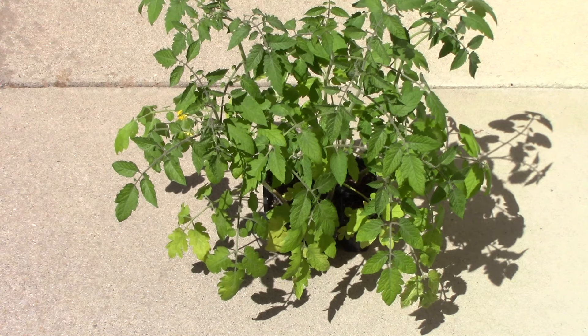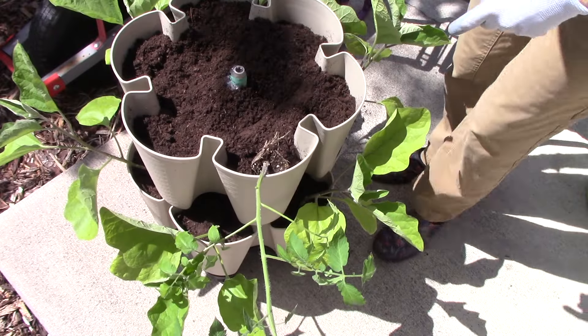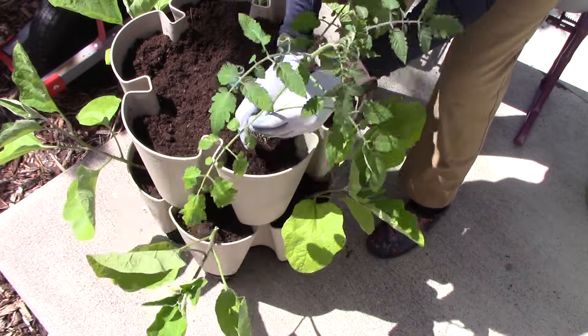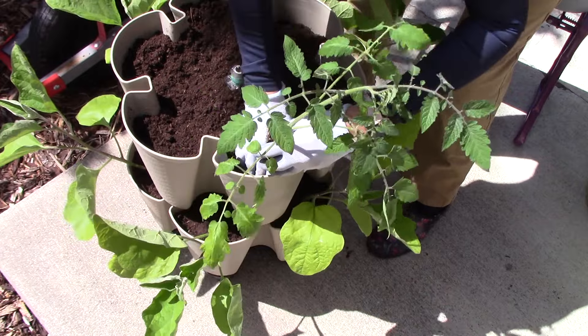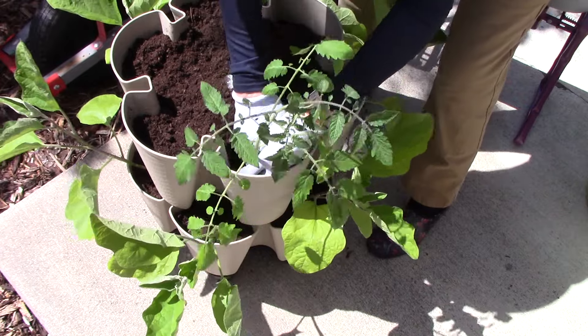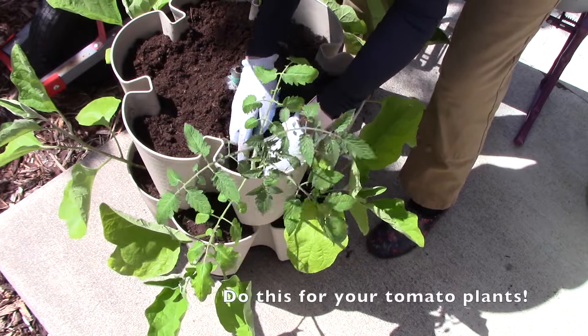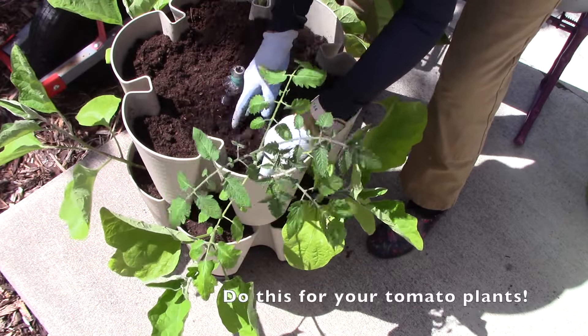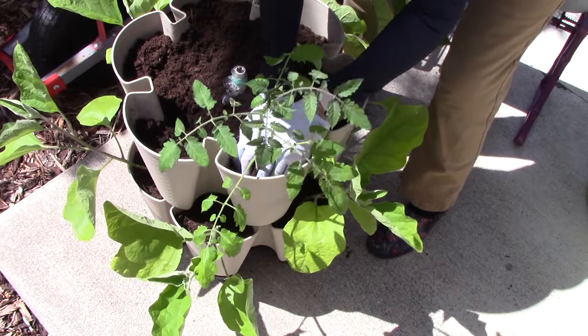For the next tier I'm going to plant Fantastico, a container grape tomato. Same drill — plant them facing out a little bit, and plant them as deeply as possible, because the plants will form roots all along the buried part of the stem. The more roots you have, the healthier and more productive plants you'll get.